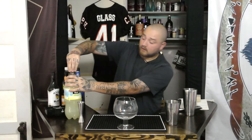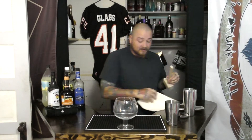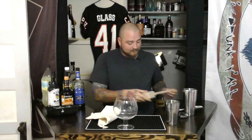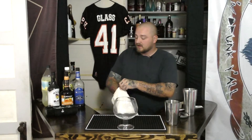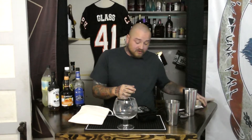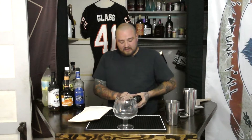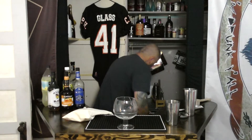Alright. Now one thing we're going to do before we shake — I have a new little tool over here: an ice bag. This drink generally calls for crushed ice, so we're actually going to fill this glass up with a good amount of ice to fill out some of that space. I'm going to take three ice cubes.